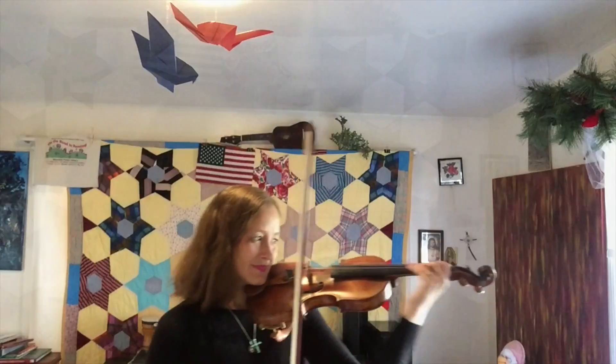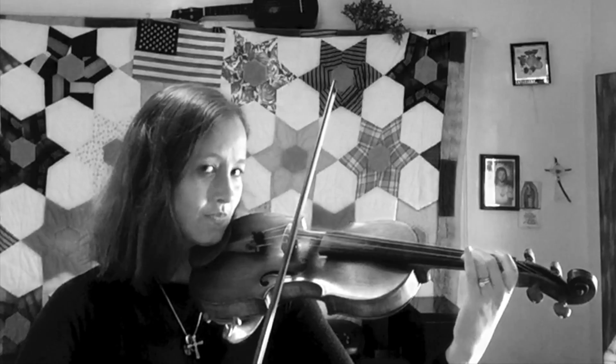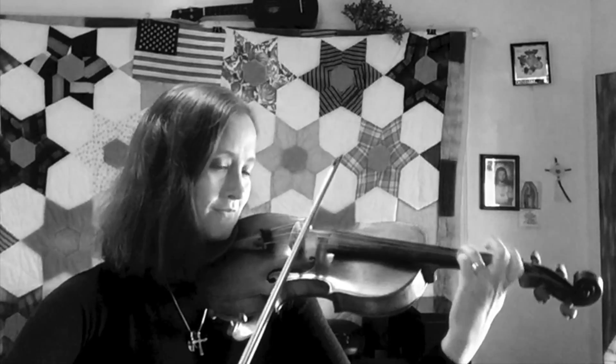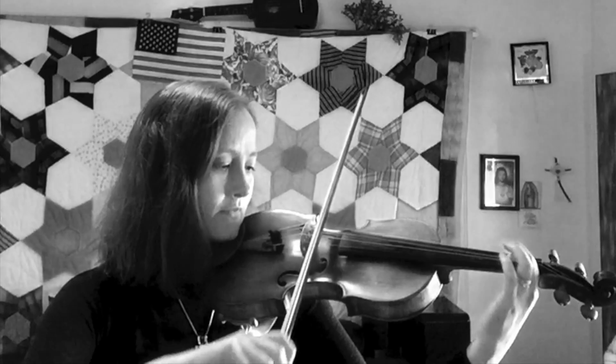Here we go. I'm going to play it a little slower now so you can play along.